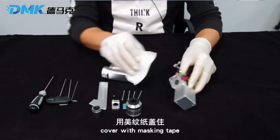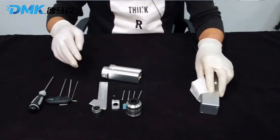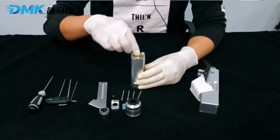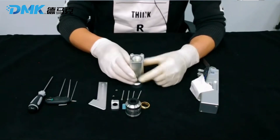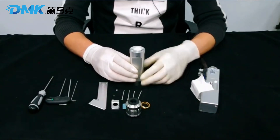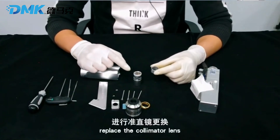Step 5: cover with masking tape to keep ash out. Remove the locking ring, then take out the collimator lens.